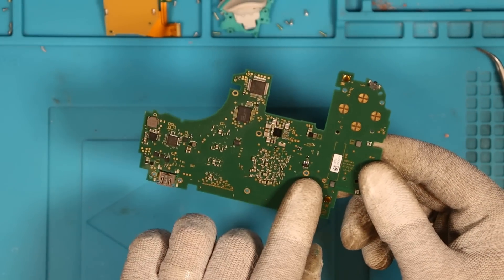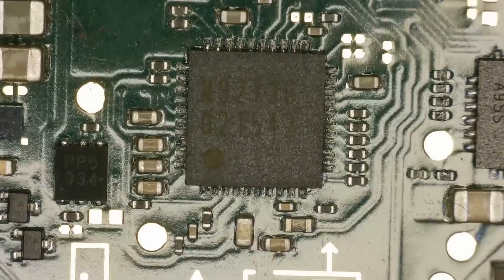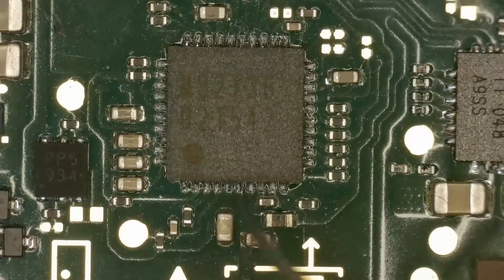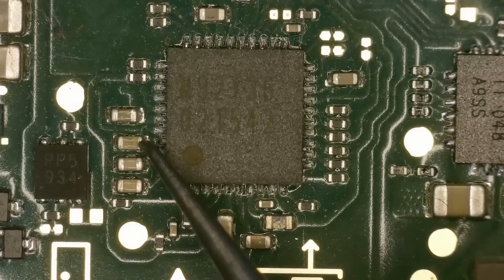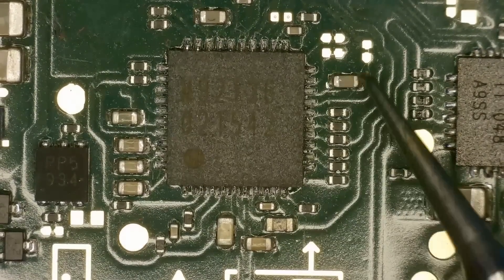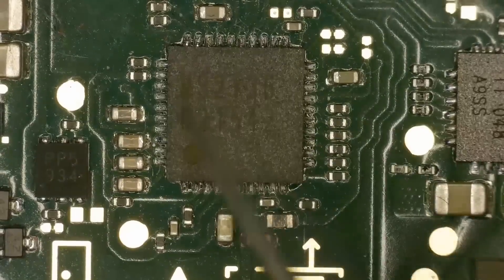Let's double check the M92 chip — the M92 T36 power management IC for the Switch Lite. I've got the meter set to continuity mode, which beeps when we have a complete circuit. Checking for any shorts around M92: starting with the cap down here — no short. These three are usually the culprits — no short. This one — no short. Up here — fine. The CPU cap — fine. Everything seems hunky dory with this chip.